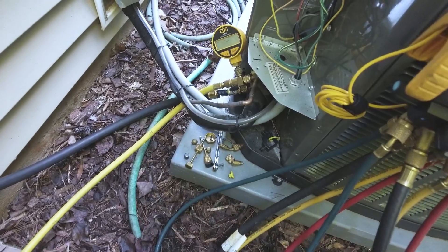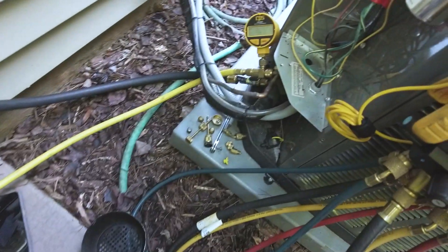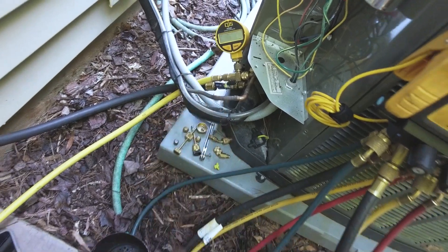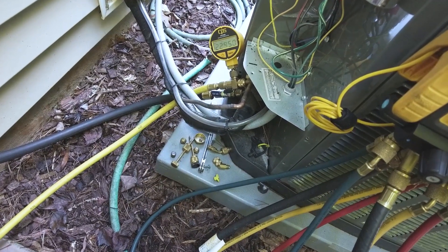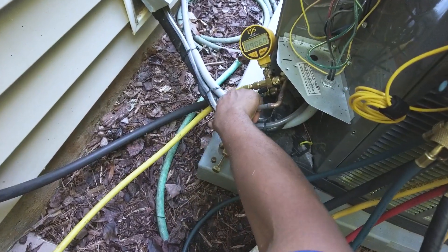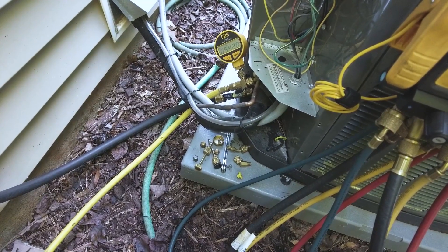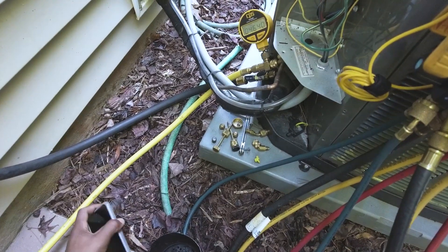Right now we're at atmospheric pressure and as you can see it's climbing down rapidly. Let's see how fast we can pull this thing down — 6,000 microns, and it's been literally less than 30 seconds.